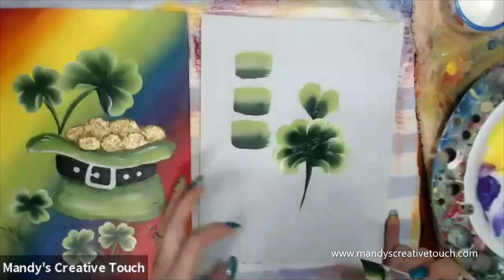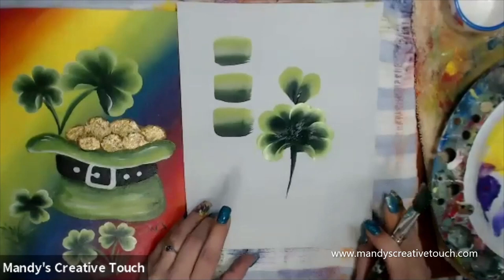Is that simple enough for you guys? I'm going to do shamrocks now.